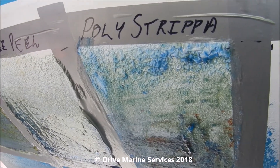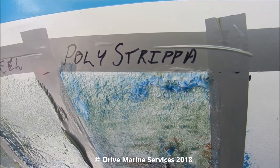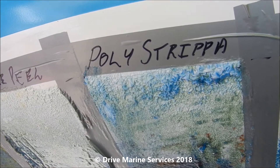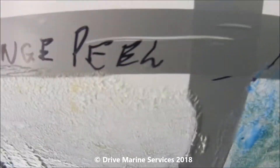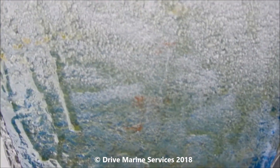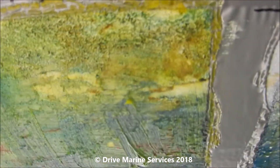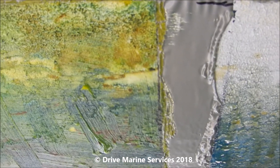At 11:30, the poly stripper has really taken to the polyurethane, which doesn't surprise me — it's fairly fresh and will lift off easier than the anti-foul. The orange peel hasn't been anywhere near as aggressive on the poly, and it doesn't look like it's done hardly anything on the anti-foul. The poly strip looks like it's started to work, and the lemon peel has taken to the polyurethane pretty well and is starting to bleed through into the anti-foul.